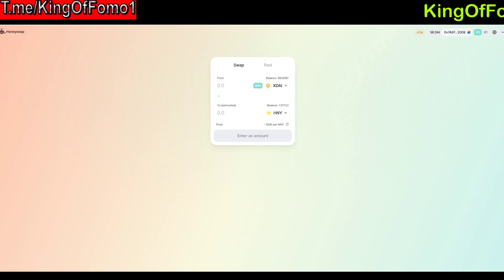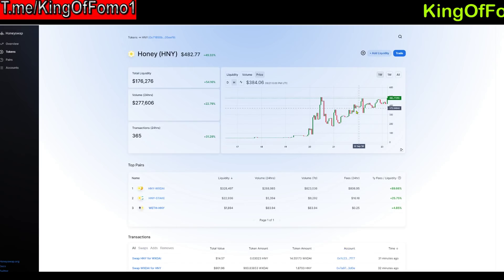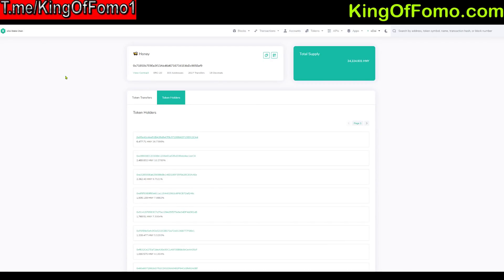Now let's take a look at the Honey token itself. Going back to HoneySwap and clicking on Honey, we can see the price has been rising. I was trying to catch it down around two hundred dollars — right now it's at about five hundred dollars, close to all-time high. The supply is really really small, about 24,000 tokens total, which is tiny compared to Uniswap's UNI token which has a max supply of around 200 million. That's why it's way more expensive per token.